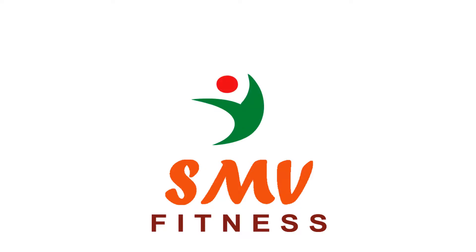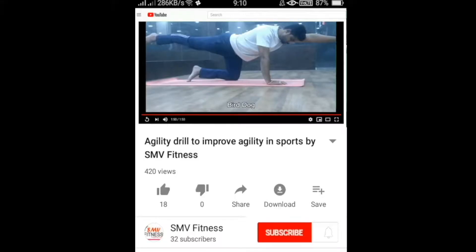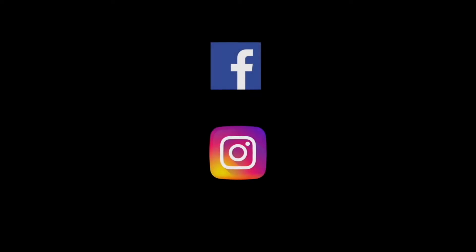SMB Fitness Exercise Library. For more videos and updates about fitness, subscribe to our channel and press the bell icon. Follow us on Facebook and Instagram.